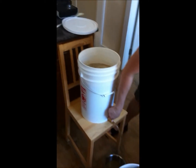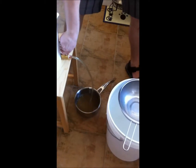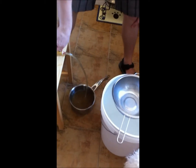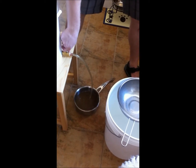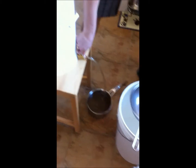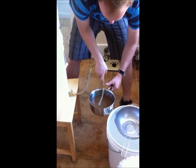So we put the hot water in there and waited about an hour. And now we're pouring the wort into the kettle. It's a little bit cloudy. That's alright.